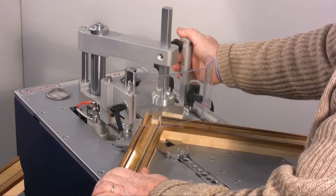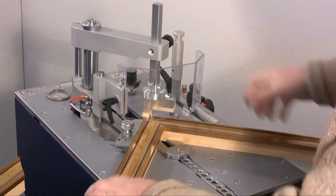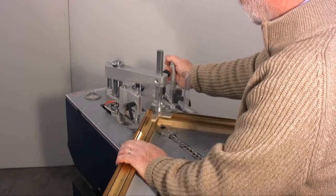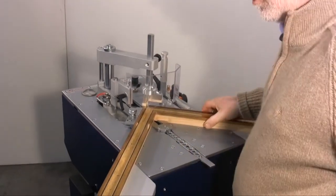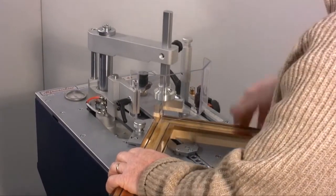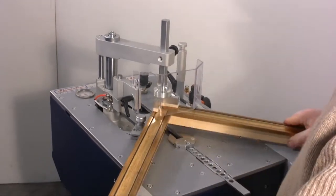Let's now see how to assemble a frame with larger dimensions, or rather of 60x80cm. Four wedges are applied to each corner for this frame: two stacked wedges on the most internal side of the frame and two stacked wedges on the most external side. Note that for larger frames such as this one, it's easier for the workman to stand inside the frame whilst it's assembled.